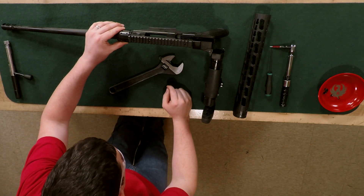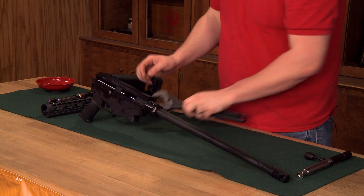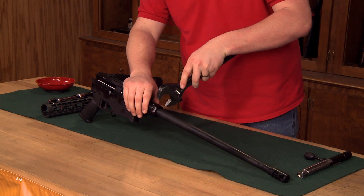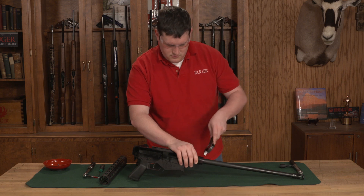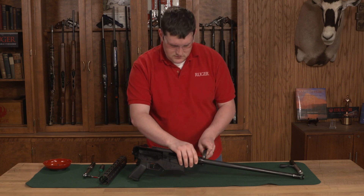We're going to line up the bushing with the flats on the receiver and we will tighten down the collar on the front. You want to make sure to hold the bushing in place so it doesn't move.